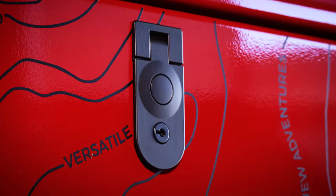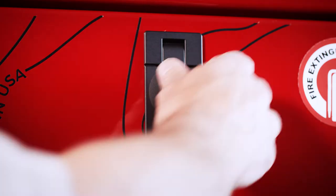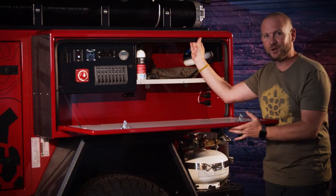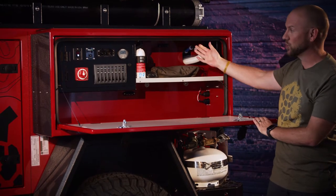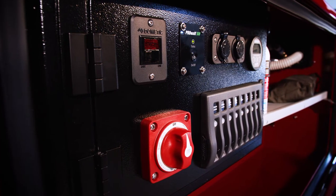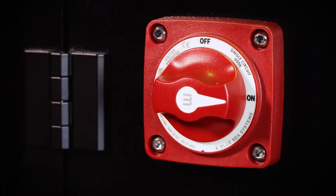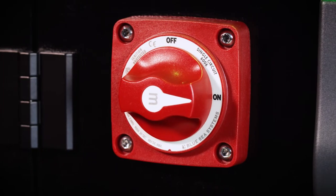The main box on the side houses all the electrical componentry behind these super heavy-duty compression locks, which suck in with an automotive seal keeping all the dust and dirt out. Inside there's an electrical panel — the main brain of the trailer — with a master on/off switch so you can shut down the trailer at the flip of a switch.